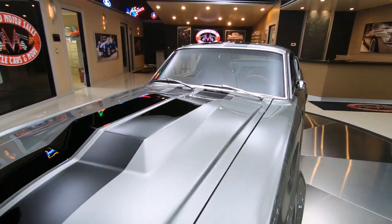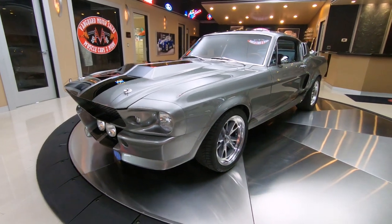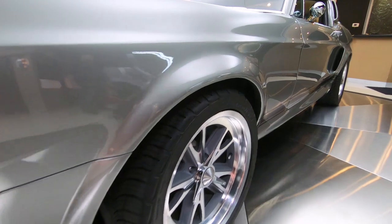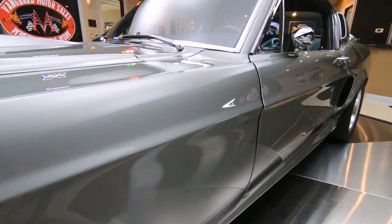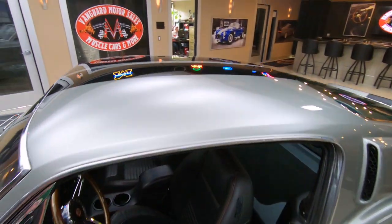I've already been out driving this thing — it'll rip the tires off the back, it'll excel you down the expressway just like a rocket ship. And you want to talk about turning heads? Everybody on the planet is cranking their heads around checking out this beautiful Mustang.